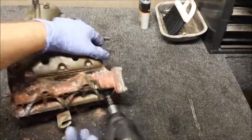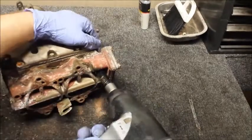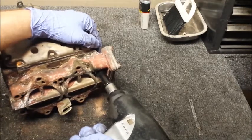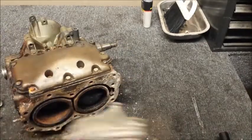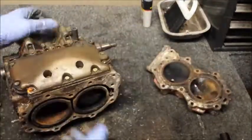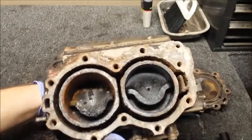This looks like the only one that's going to give me problems. See how that rusts? This engine never stood a chance. And look at the inner piston there — this engine's toast.